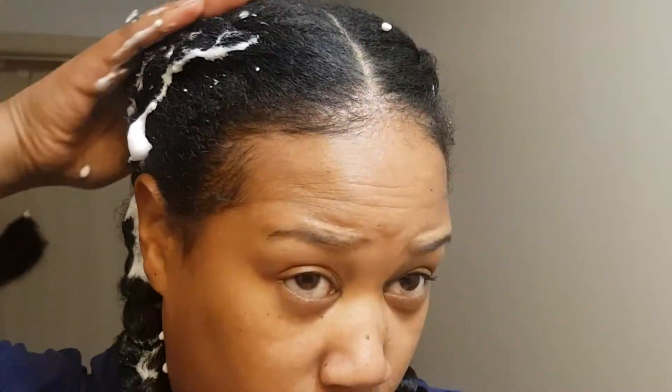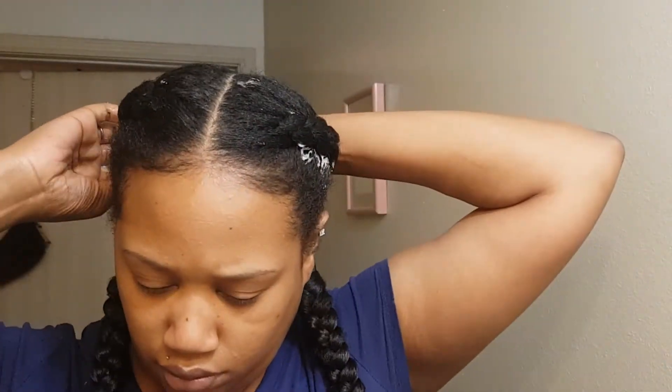I got the mousse and I'm just putting it on the braid. This is my first time using the mousse — we're gonna see what it does.